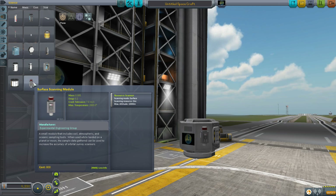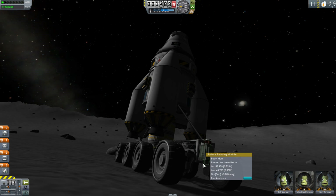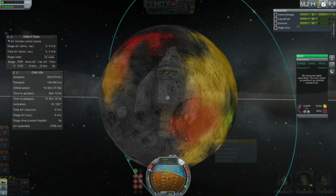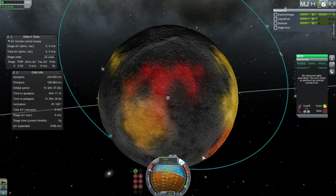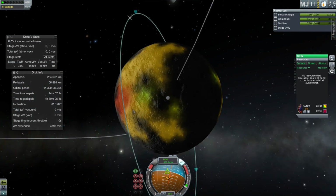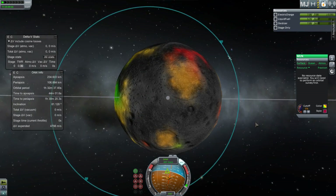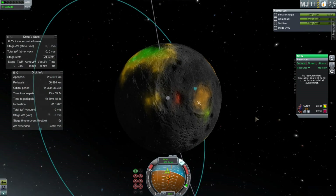If we want detailed information we need to do a ground scan by landing something on the surface with the Surface Scanning Module. Click on it, activate it, and tell it to scan the surface. The ore reading will change from showing an average to showing an actual percentage — that is the real percentage at the scanner's location. This unlocks the entire biome where you are. To unlock other biomes, drive to them and activate the scanner there; one activation per biome will unlock it, so visiting each biome once gives you detailed information for the entire planet.